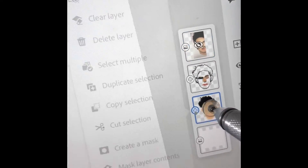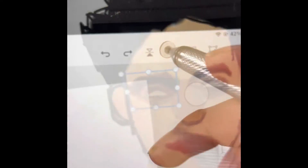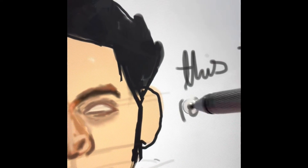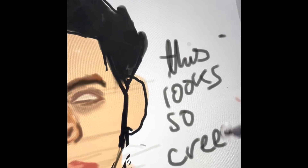Duplicating the eye is a very good feature of digital art — wish you could do that in traditional art. This is the phase where the eye and the whole face looks very, very, very creepy.